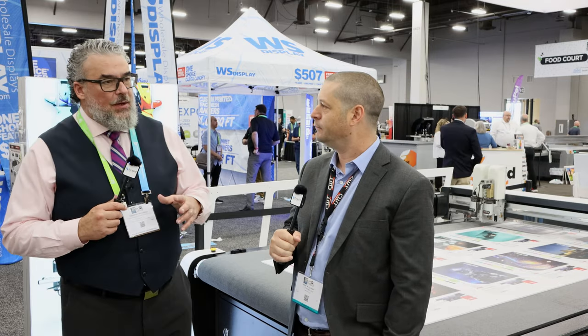Nick is an application specialist focusing on the digital flatbed cutting series. So Nick, I don't know a lot about this cutter — I know cutters in general, flatbeds, roll-to-rolls — but a lot of this product is new to me. I'd like to give you a chance to provide a general overview of who would be a typical customer, what types of things they would use it for, and what unique values you think this offers.